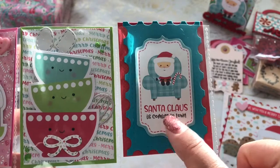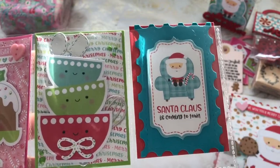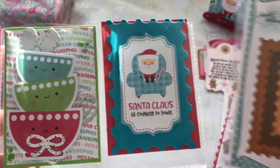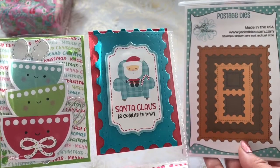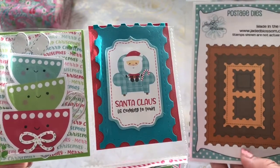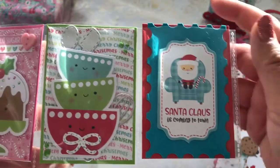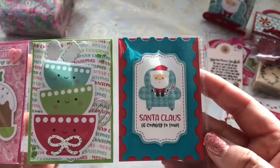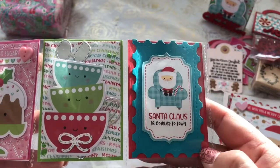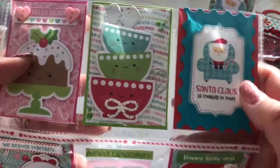This one is one of the cut-aparts, and this one also uses a Jaded Blossom postage die — they just came out with it during Black Friday, and I had hauled a whole bunch of these dies. So I made a little pocket here and used that postage die on this pocket.